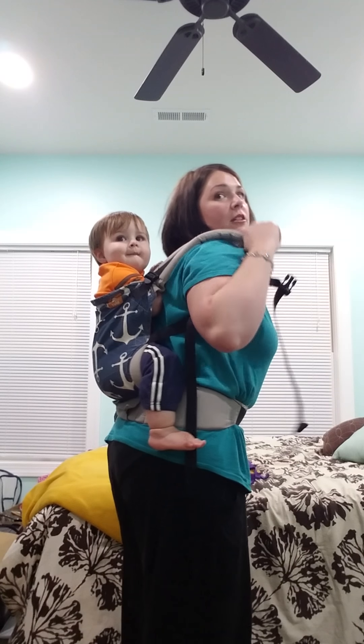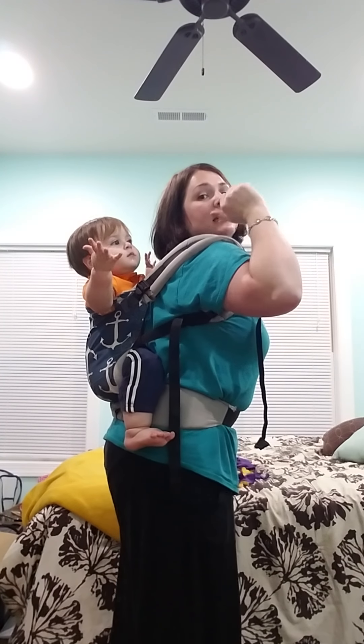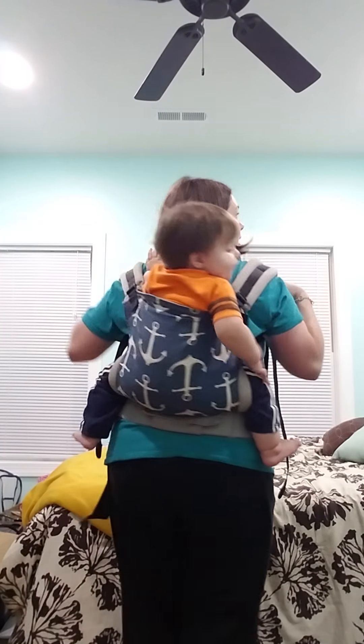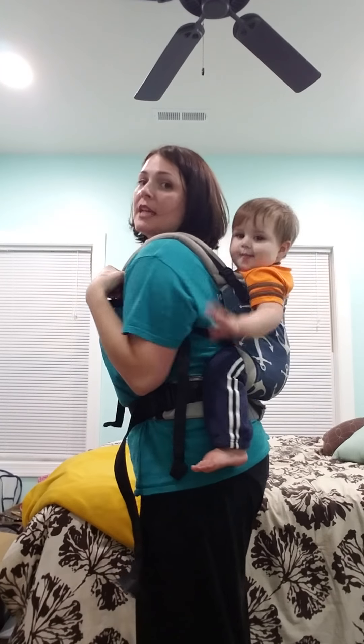I'm just going to kind of bounce a little bit, get him deep in there. As I was bouncing him down, I was releasing this arm so he would fall into place, because both of his feet were already in position. And then you can kind of wiggle and pull if it needs to be straightened up.